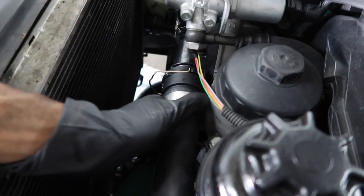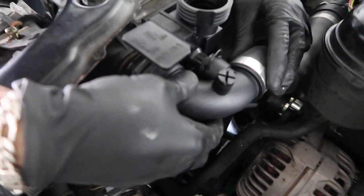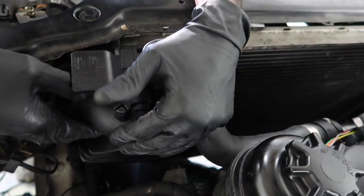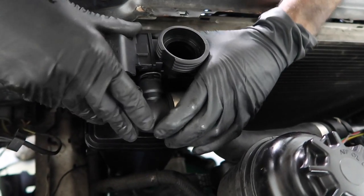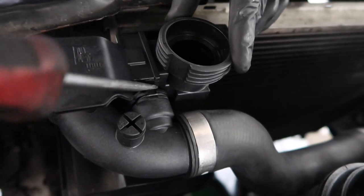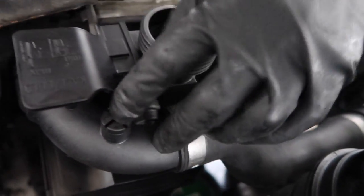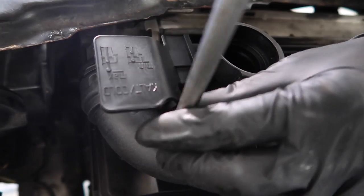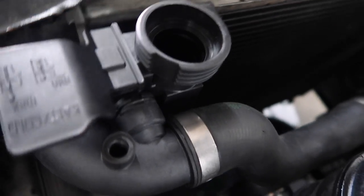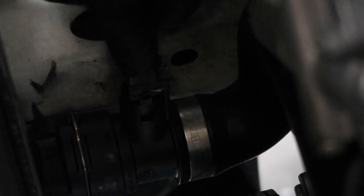Now hook up the upper radiator hose to the thermostat first, then push the clip in. Hook it up to the expansion tank and the radiator. Once pushed into the radiator, put that clip down. Make sure the expansion tank sits in properly and put that clip down. Make sure everything is hooked up — pry on it to make sure it doesn't come out. Now release this bleeder screw — take it all the way off. Make sure your auxiliary fan switch is plugged in and hook it up.